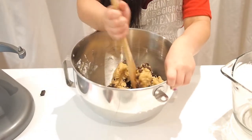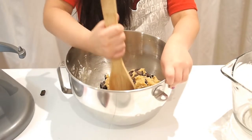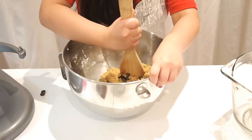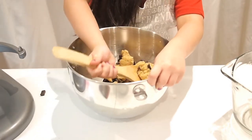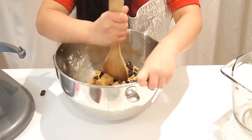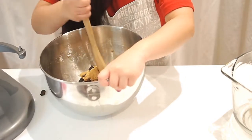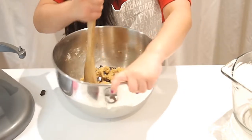Every time I fold it in it makes a sound — it sounds like rocks, like you're putting them in a metal bowl. It smells really good. I'm going to eat those remainings — it looks so yummy!